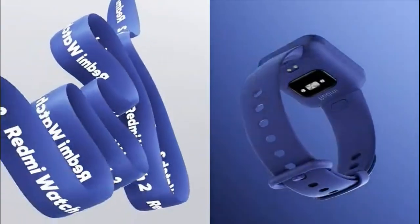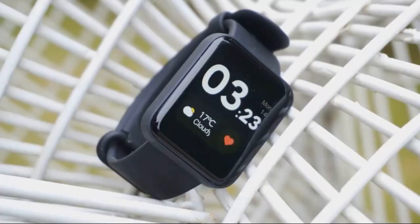The watch is not afraid of water, with 5 ATM protection. It can measure heart rate, blood oxygen, SPO, and track sleep, stress levels, and over 100 activities.